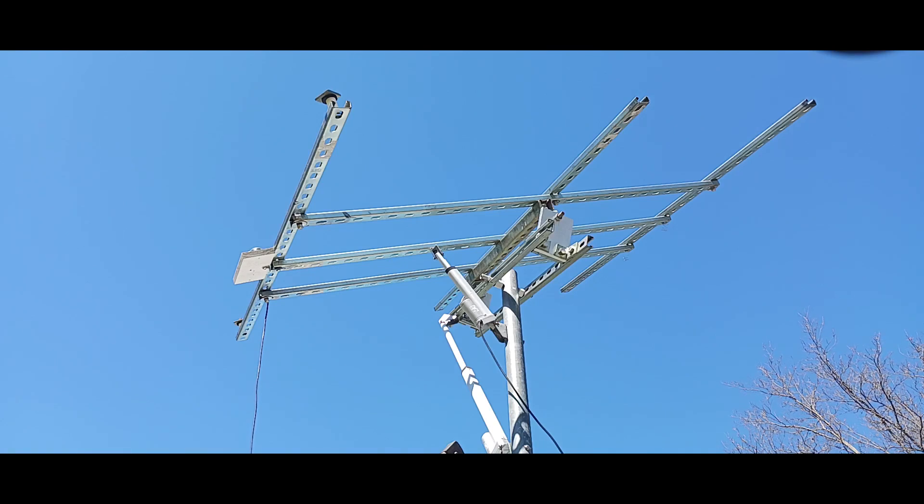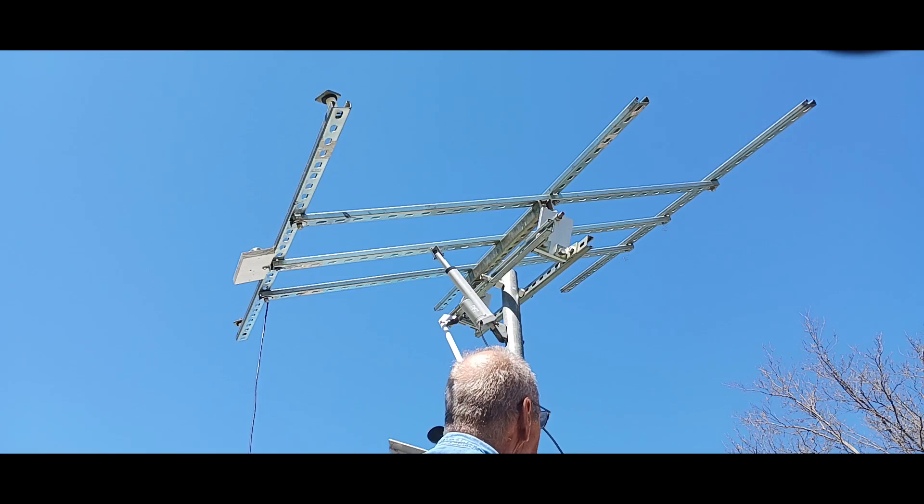I'm going to go ahead and mount this up. This is the last remaining piece, and then I'll program it.